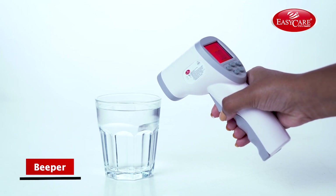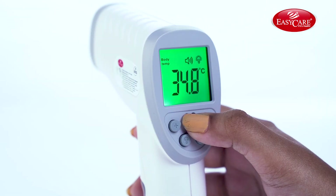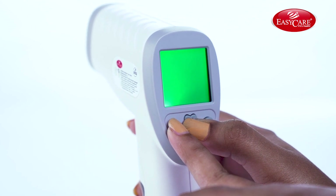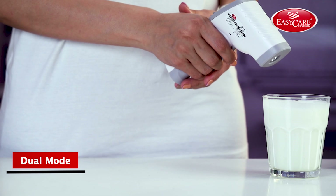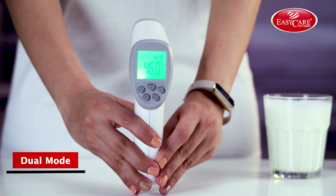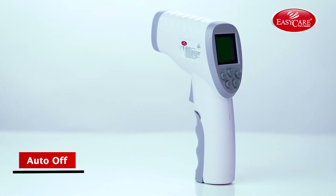It has a beeper for fever or high temperature, which can be turned off when needed. It shows results in both Celsius and Fahrenheit. Dual mode enables you to measure both the human body and surface temperature with an effective distance of 3 to 10 centimeters. The device shuts off automatically in 10 seconds when not in use.